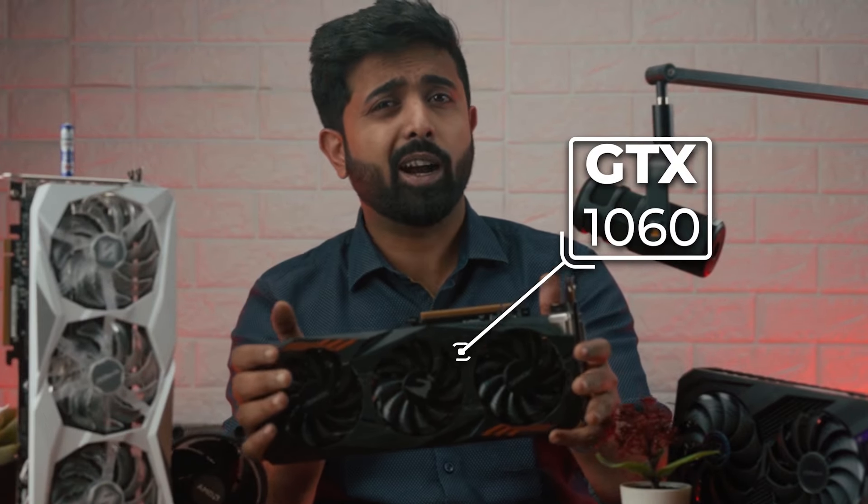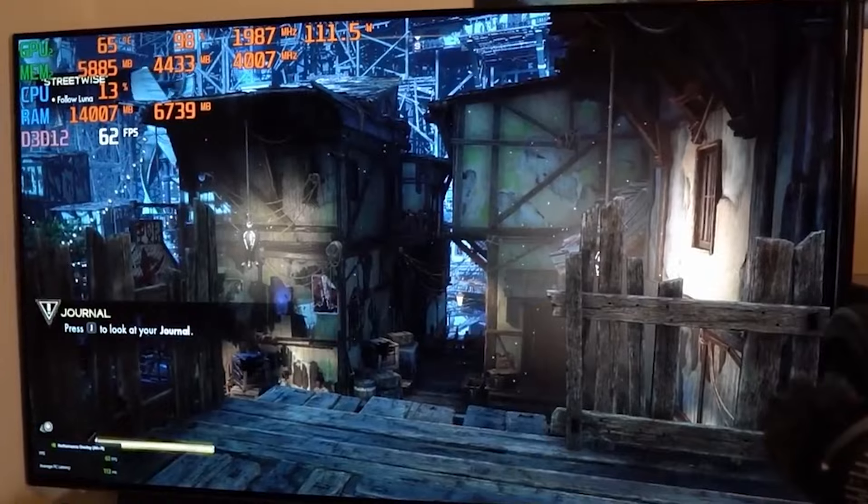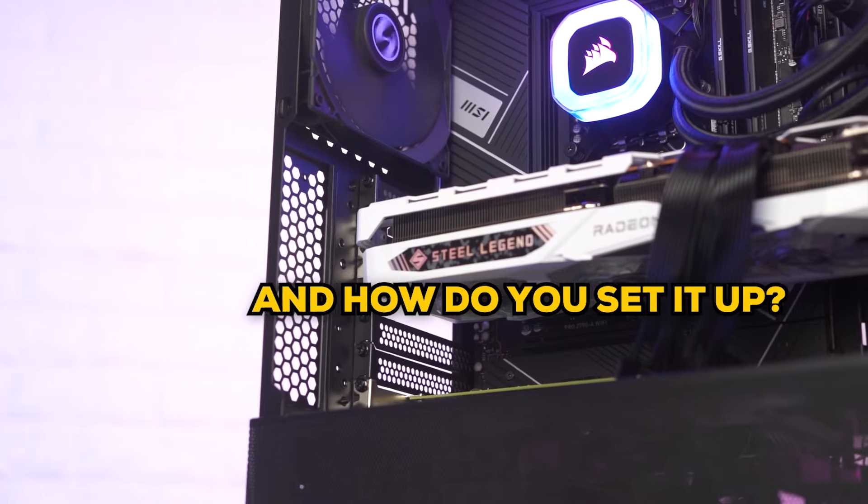This is a five-year-old graphics card, and with just a single click, we are able to double the FPS. How is it even doing that? Will it support your GPU and how do you set it up? Let's start the video.